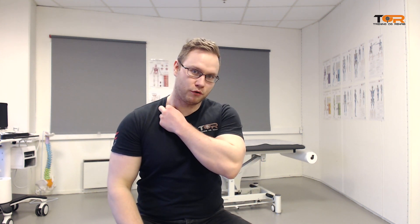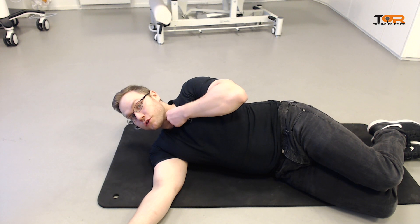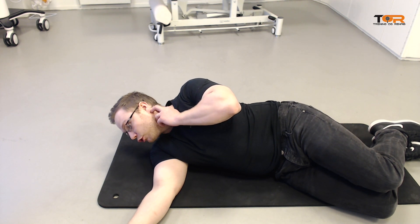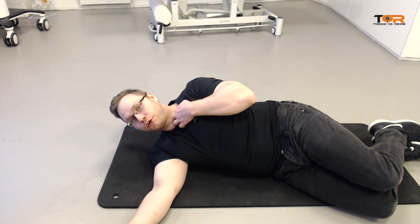So today I'm going to teach you how to strengthen the clavicular portion of this muscle. The clavicular portion of the SCM spans between the mastoid process of the skull and down into the proximal portion of the clavicle.